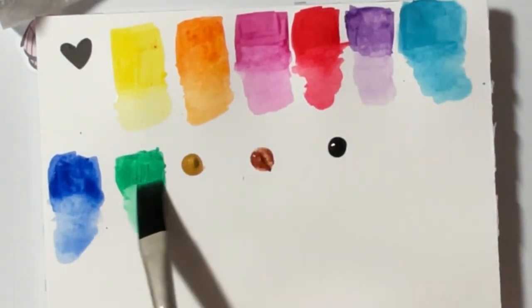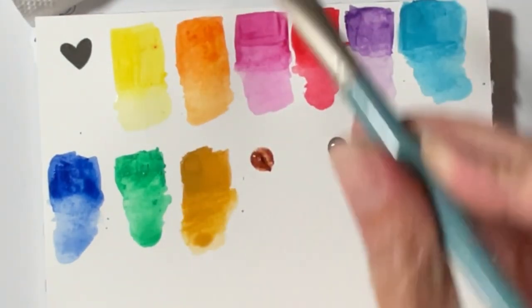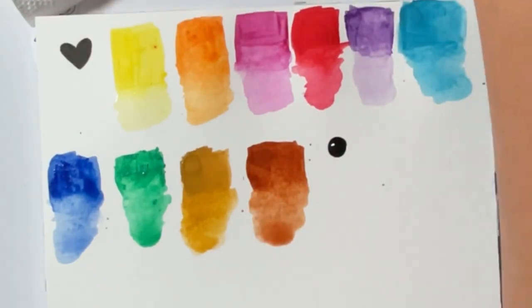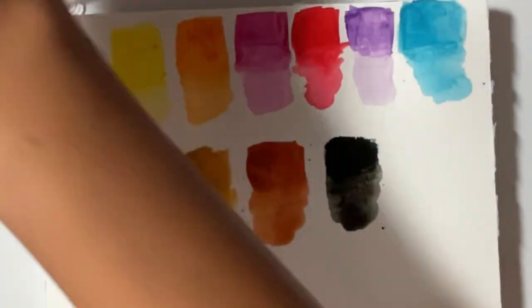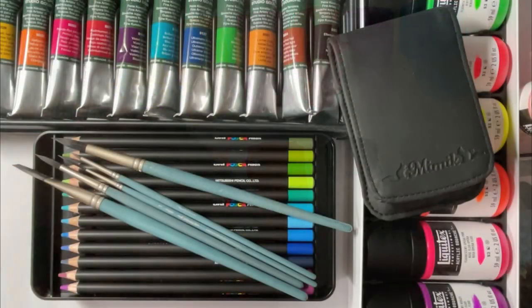That'll do it for this video — it's just gonna be a little swatch. I need to play with these a little bit more and actually see how they fare on an actual piece. Right now I'm a little disappointed, but I want to thank you guys for watching and hanging with me. I can't wait to play with the rest of these supplies. Peace and love, guys.